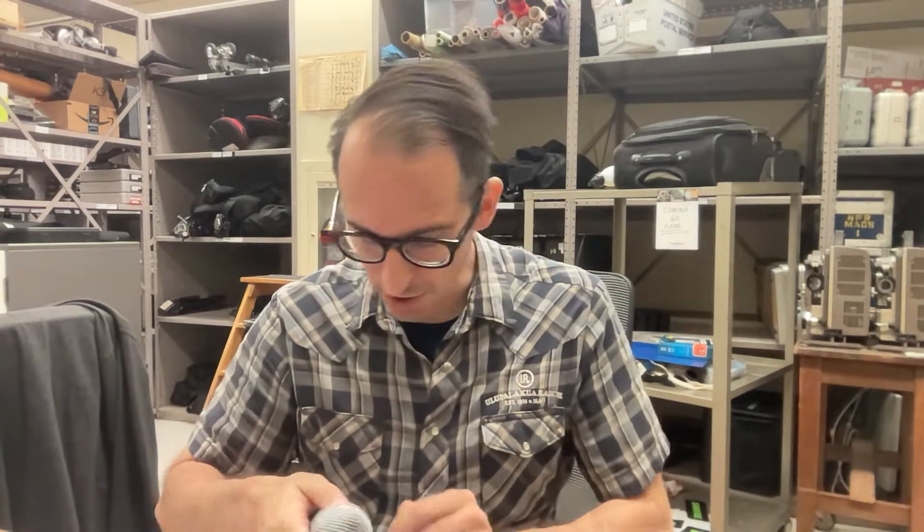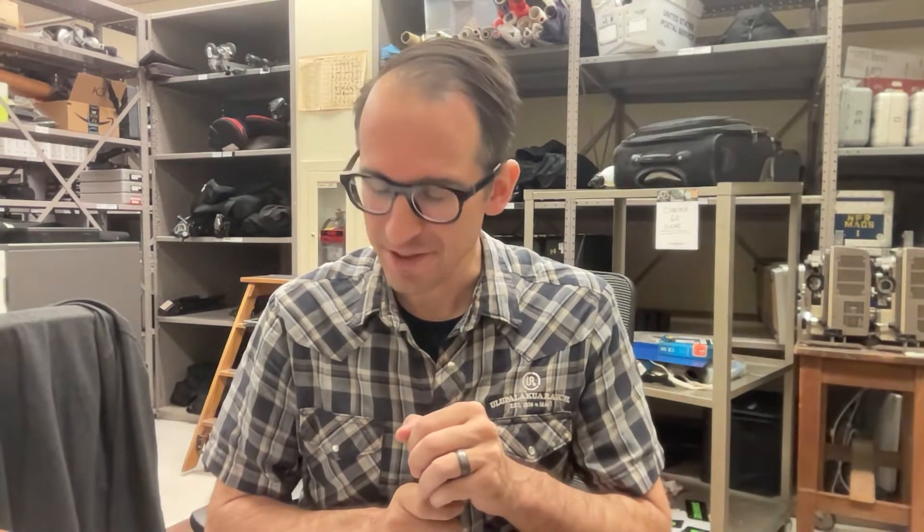Hey everybody! Quick little video to show you how I'd like you to do the assignment number one. For assignment number one you need to do three recordings — one recording for each microphone. Here I'm going to show you how to do recording number one.